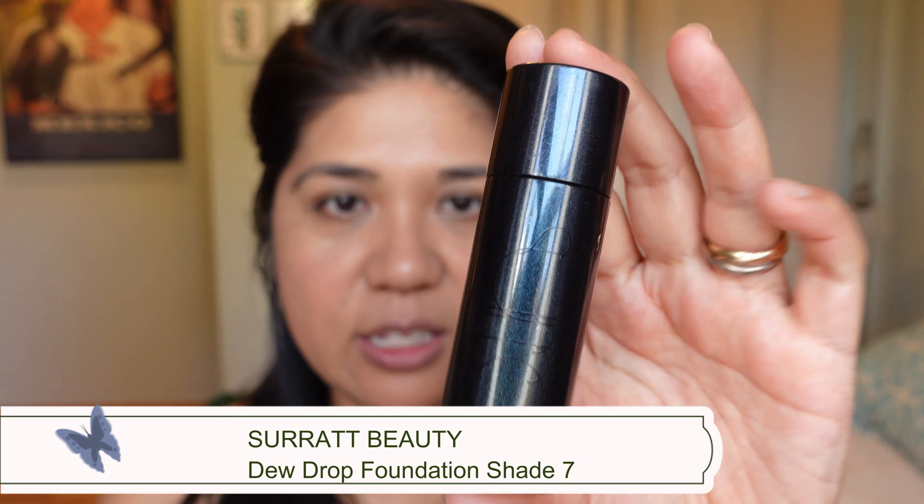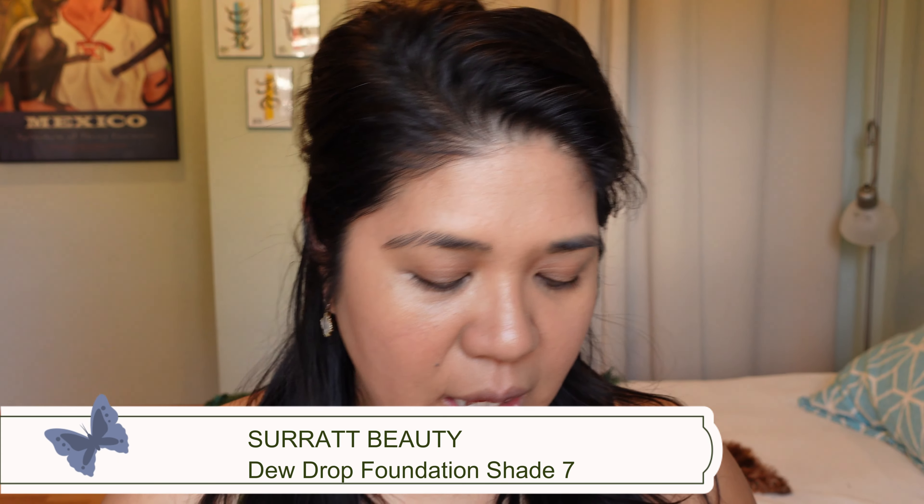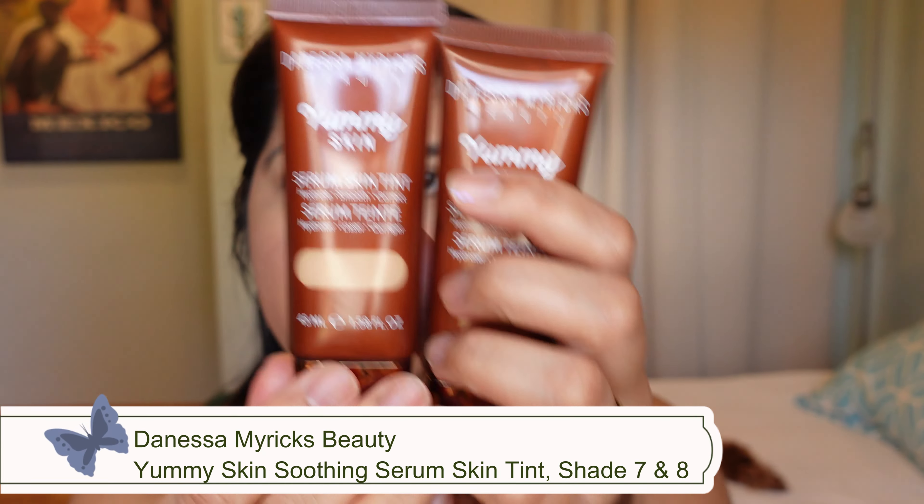Now that it's had about five minutes to sit, I can see it's a combination of blur plus luminosity peeking through. It's not a matte tint nor is it too oily — a nice combination. Super light on the face, it's a beautiful product. I have three other skin tints in front of me for comparison: the Serrat Dewdrop Foundation in shade 7, the Danessa Myricks Serum Skin Tint in shades 7 and 8, and the Ritual Delfil Three Drop Weightless Serum Foundation.